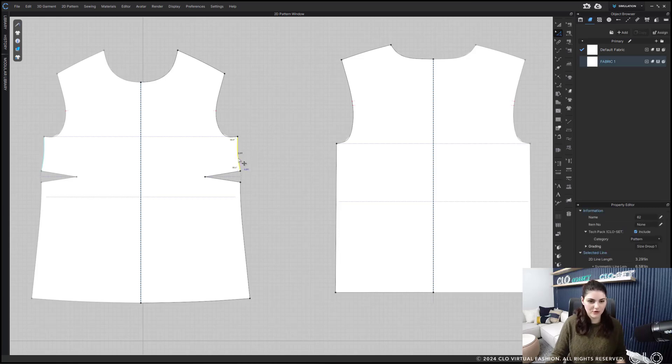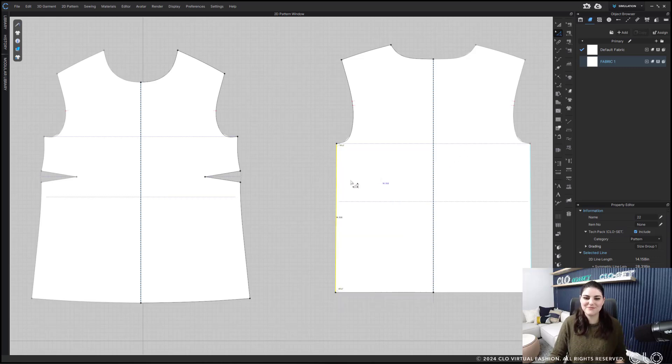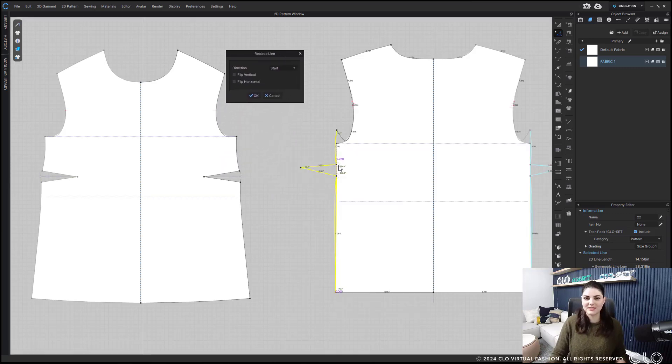However, if you select this line, hold down shift, select the dart and select this line, then right-click copy — then you can select the other line, right-click, and replace line will come up. What I've done to this line is lengthened it, put in a dart, and shortened this. So I select this whole line, right-click copy, select the other line, right-click replace. And now you see the dart is coming out and there are a lot of adjustments to make here.